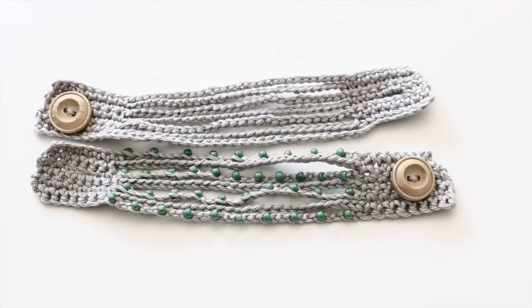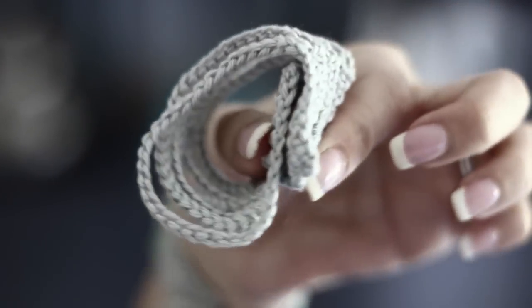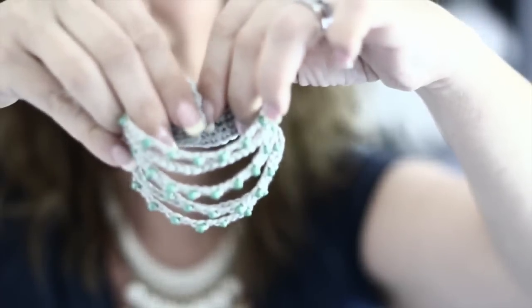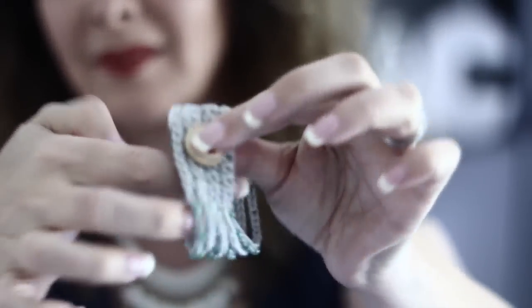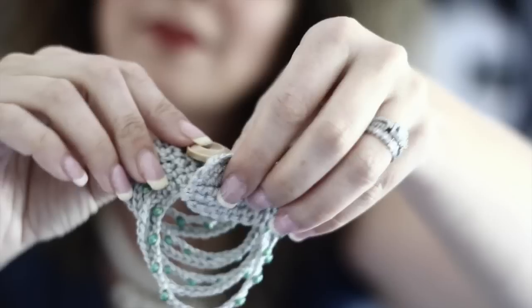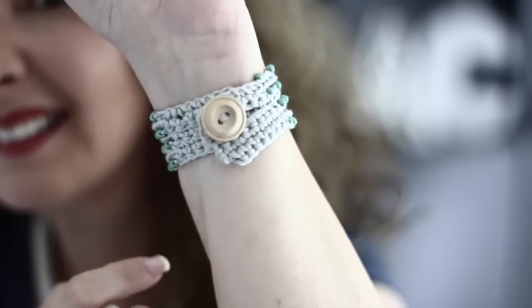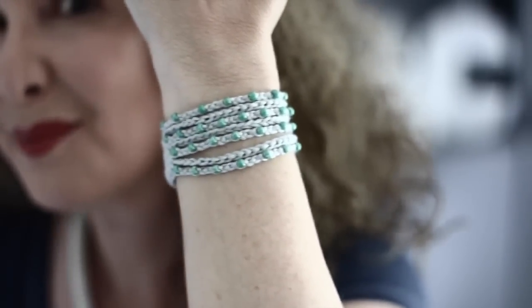I absolutely love this cuff. It is really, really cool and it's very light — you don't feel it when you wear it. And it doesn't take any yarn at all — you can do it with scraps. Possibilities are endless. I hope you enjoyed this tutorial as much as I surely did creating it for you. I'm looking forward to many more, and in the meantime, happy cuff crocheting!